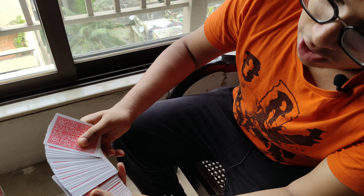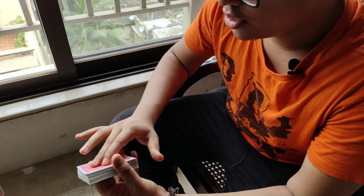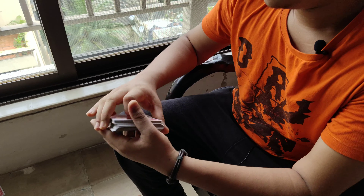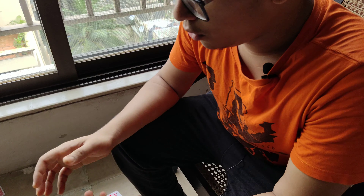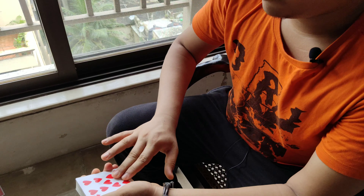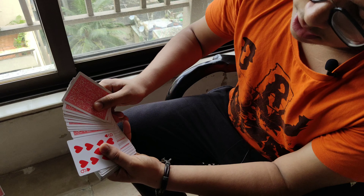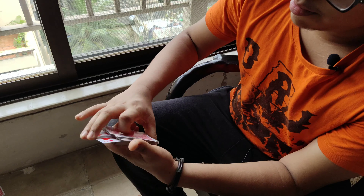Make sure to catch the card with your thumb, otherwise the card will just fall like this. So all you need to do for this move is: protrude the card a bit, spread, tilt, catch, and put it into the middle.